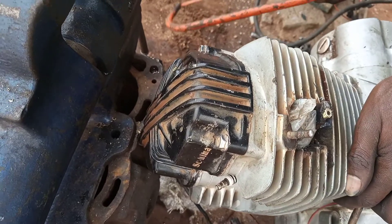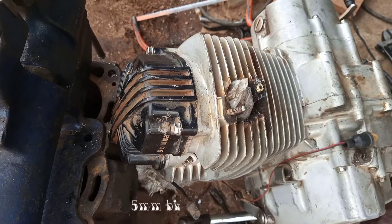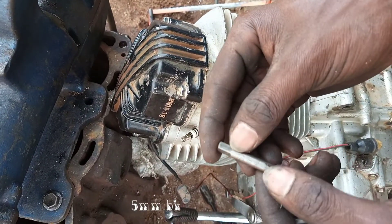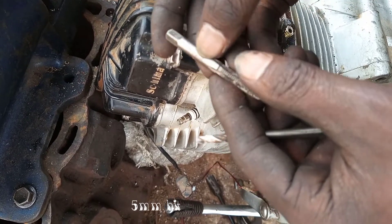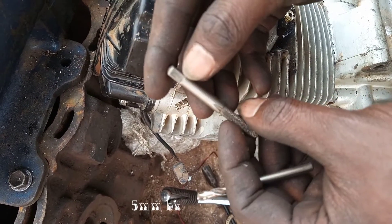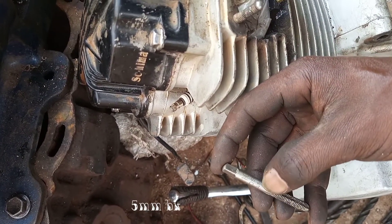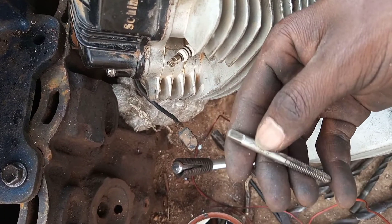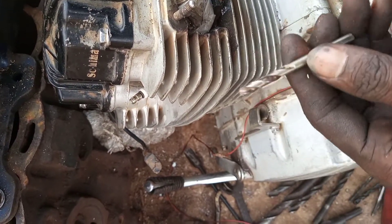We have finished tightening our helicoil, which is 8 millimeters. Now we are going to drill inside with a 5.0 millimeter drilling bit, because we are recommended to drill with 5.0 to then cut M6 x 1.0 threads inside. So let's drill in with the 5.0 millimeter drilling bit.